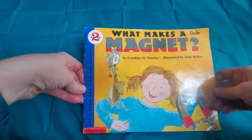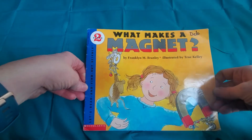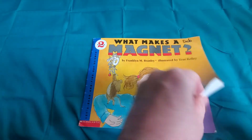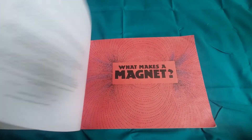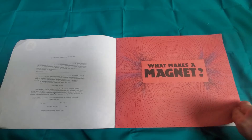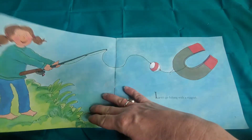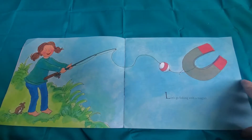What Makes a Magnet? by Franklin M. Branley, illustrated by True Kelly. Let's go fishing with a magnet.